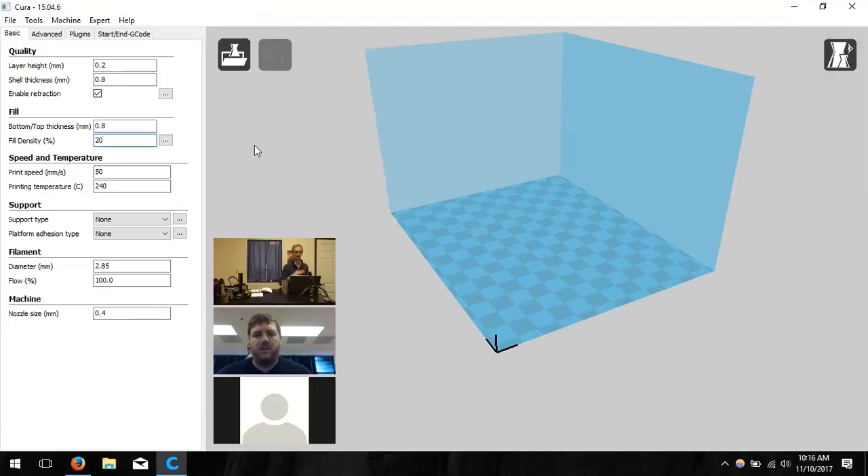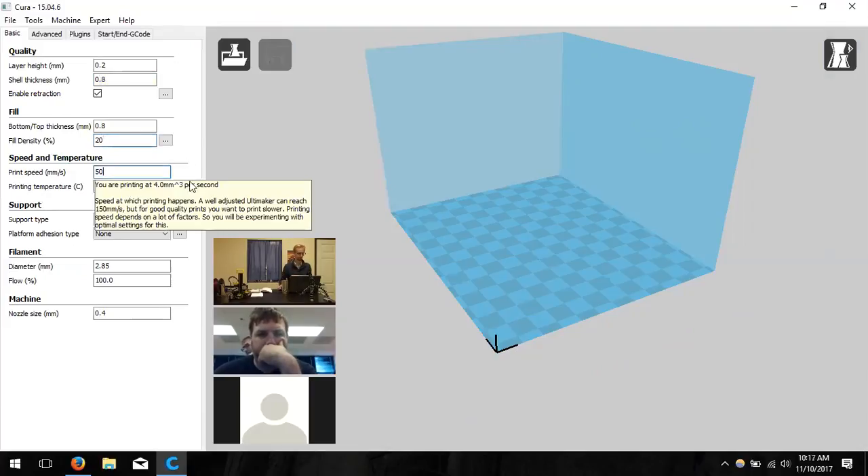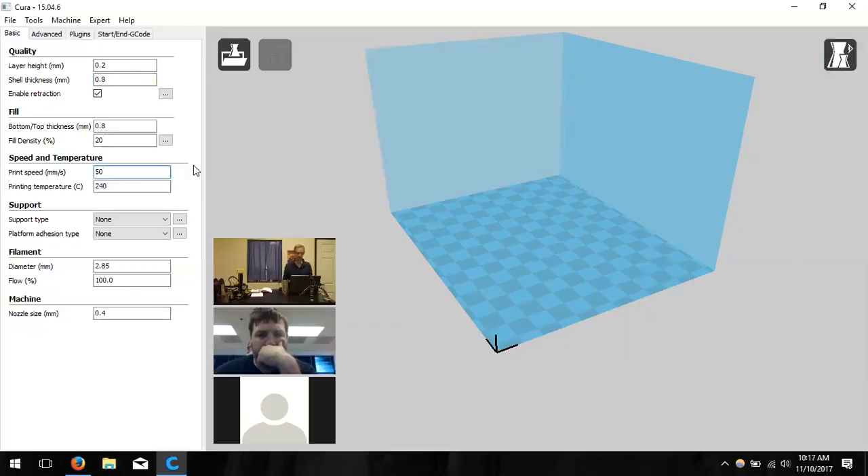Fill density can range from 5 to 25% depending on how durable you want the model. Michael leaves it at 20% and will show what happens when it changes during file loading. Print speed stays at 50 mm per second — going above 60 can cause defects in the model. Going down to 30 or 35 mm/s improves quality but takes considerably longer.